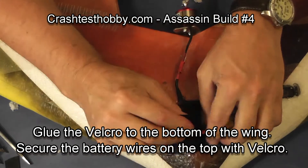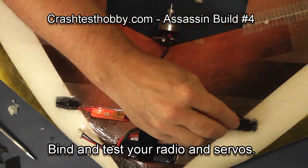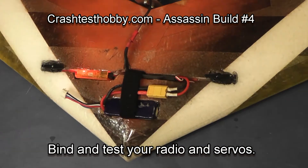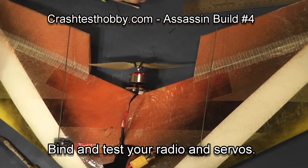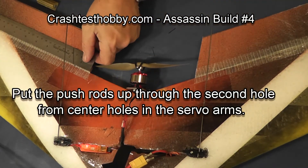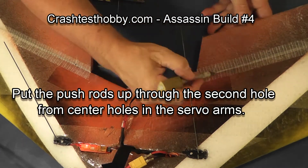Bind your radio and make sure all your trims on your transmitter are set at zero. Then you're going to install the pushrods in the second hole out from the center of your servo, and line the wire pushrods up so that they go straight back on your wing.